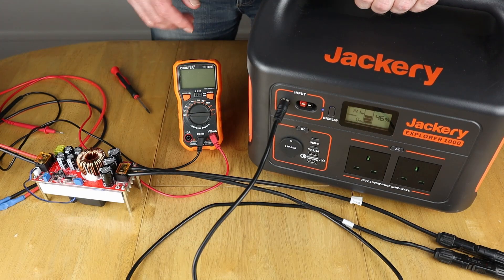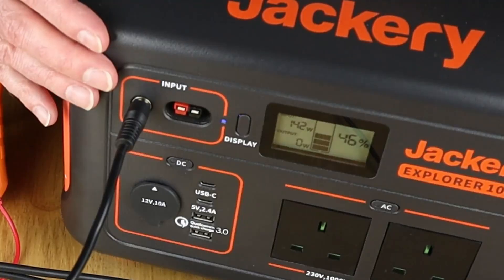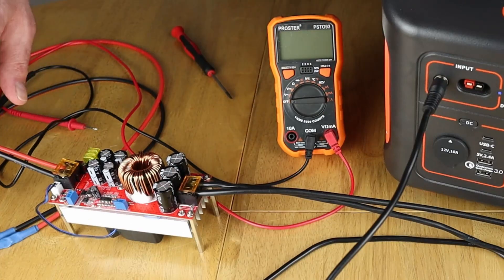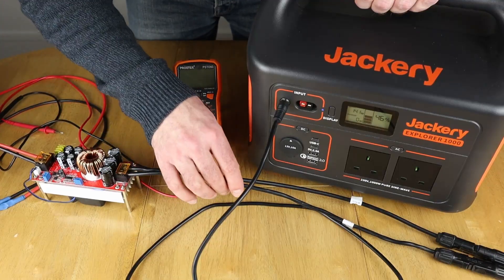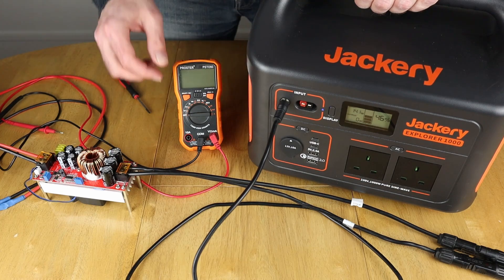The Jackery has a range up to 30 volts, so I'm going to turn the voltage up to see if we can get it higher and see what it maxes out at. I'm also going to check the current coming through on the battery side and then on the Jackery side once the voltage has been boosted, to see how much current is flowing on each side.